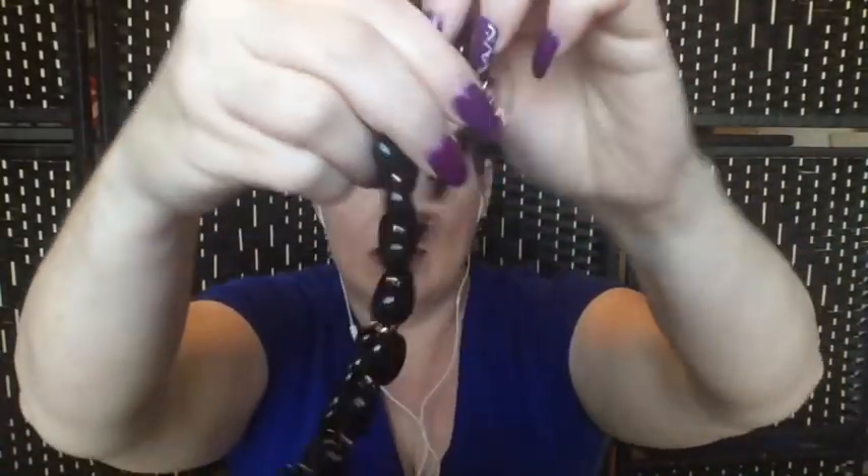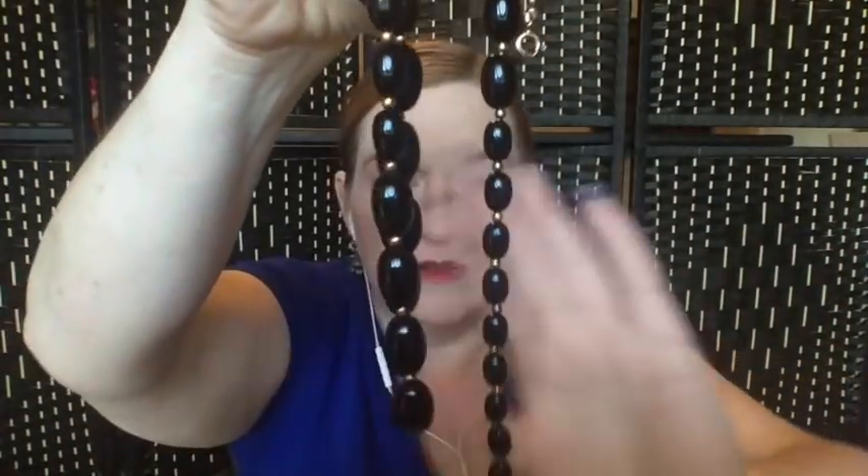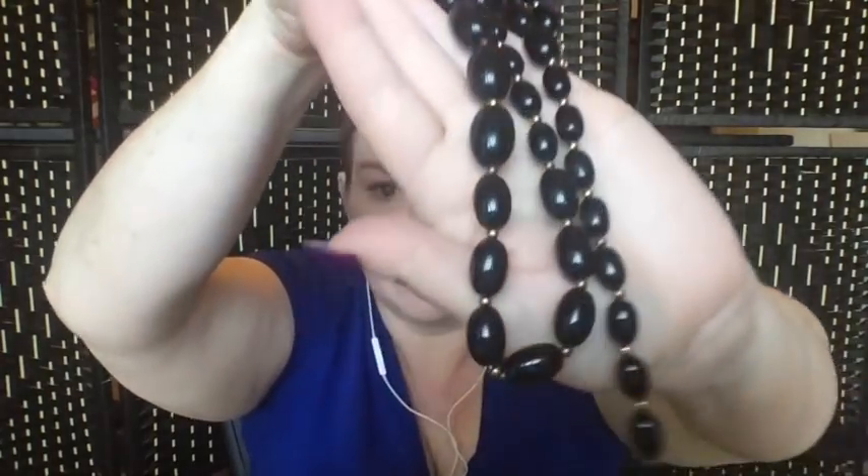Next up we've got another black necklace — these beads are more oval shaped rather than round, and they have gold spacer beads as well. No hang tag or maker's mark, but that's okay.